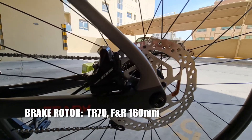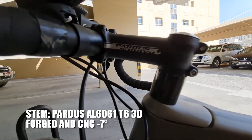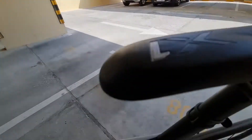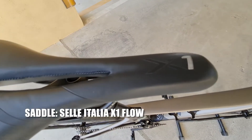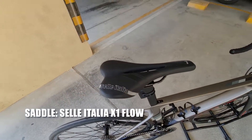Ang stem ay Pardus brand, tapos yung mga spacer nya carbon loaded rin yan mga katropa. Ang saddle nya is Selle Italia X1 — malambot naman yung kanyang saddle, kaso sumasakit ang pwede ko.